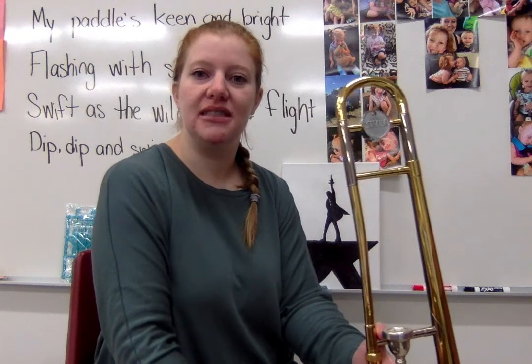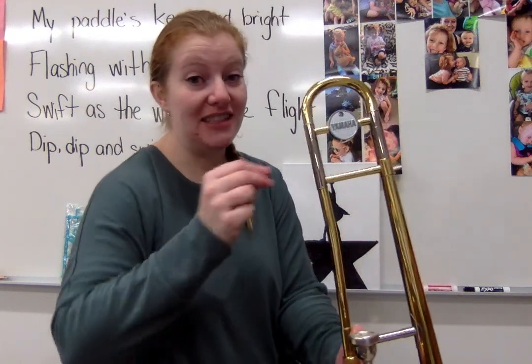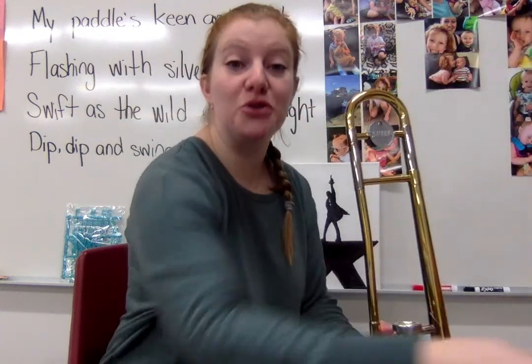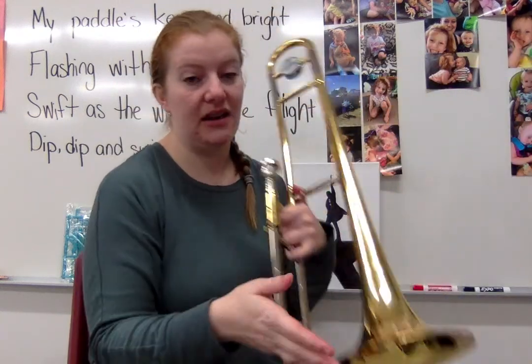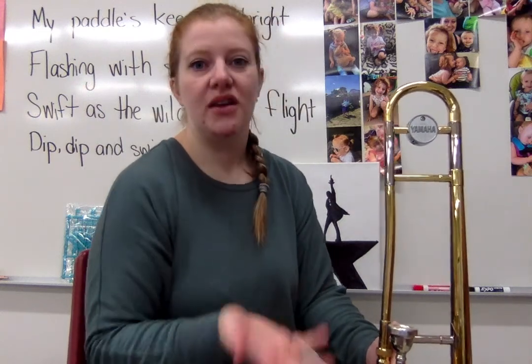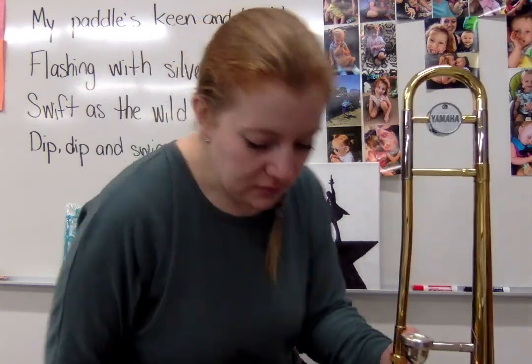This kind of proves that the longer or larger an instrument is, the lower it sounds — because you can physically see the trombone getting bigger, making the air travel farther before it comes out of the bell. As it gets longer, the sound goes down.